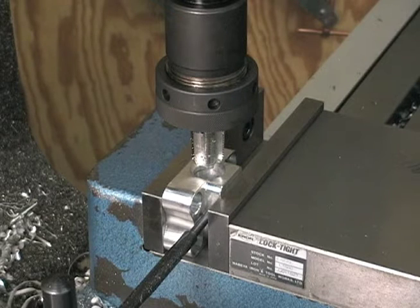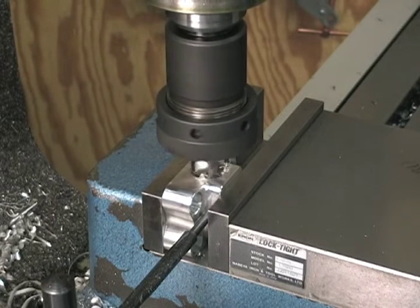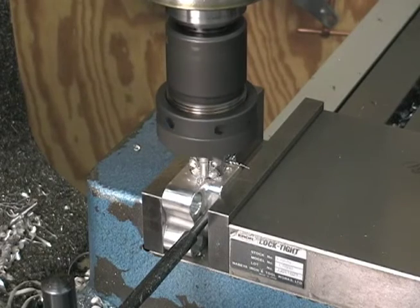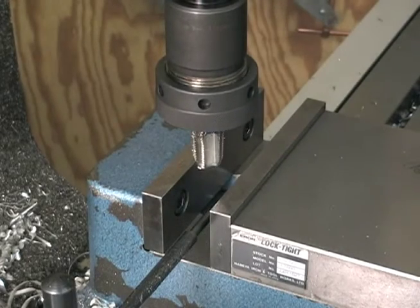Hey guys, welcome back to the shop. I got all the air bases tap drilled, chamfered, and we're ready to start tapping them. This is a half-inch NPT pipe tap — I'm gonna run them down about an inch deep. I'm gonna power tap all these because I don't want to turn a tap wrench that much. Power tapping is real nice when you've got an instant reversing spindle. Go ahead and do one more.